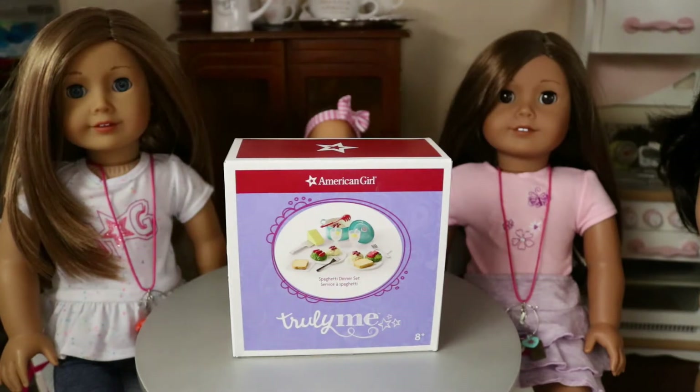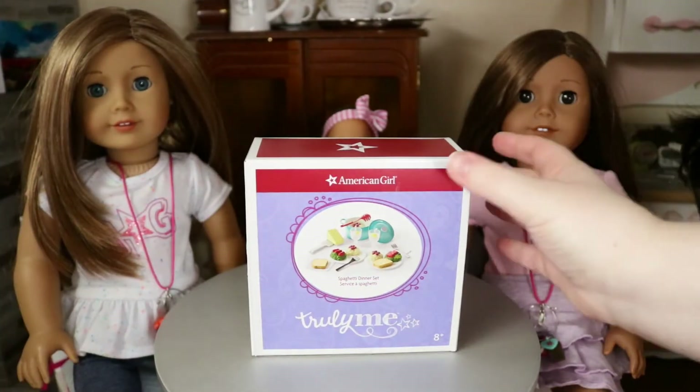Hello everyone, it's Mal, and today we're going to be opening the Truly Me spaghetti dinner set! I'm so excited. If you didn't know about me, my favorite food is Italian food — I love it so much. I think I would literally live in Italy if I didn't live in America. Italian food is like my life besides dolls, so I'm very excited to have an Italian food set for my dolls. Let's get started!